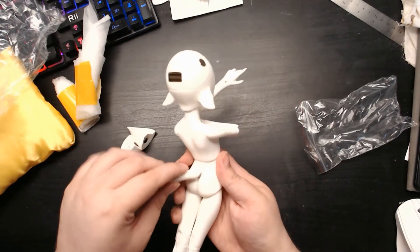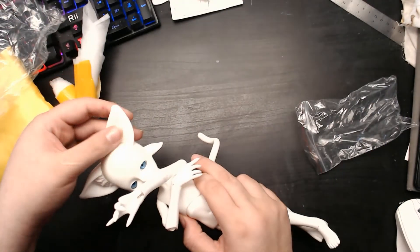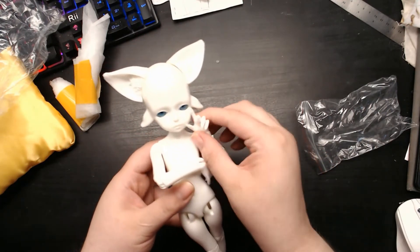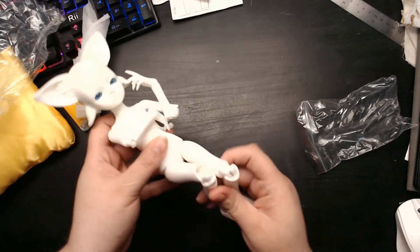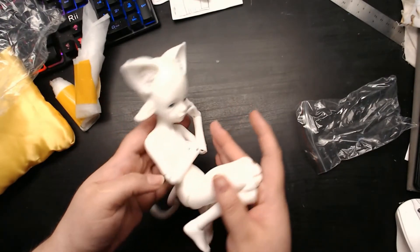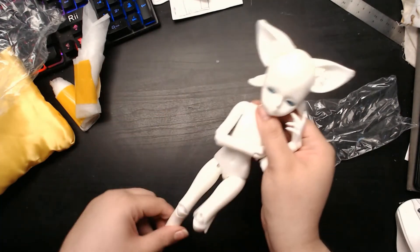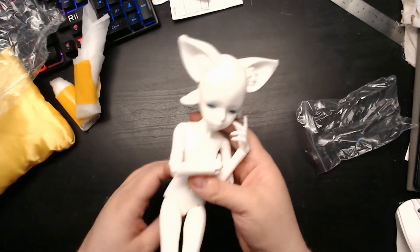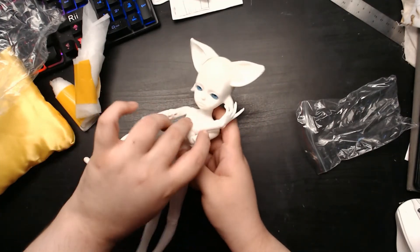I was just in love with the body details and the ears and the tail. Clawed hands — yeah, I'm such a sucker for clawed hands. She's a very nice body; I'm not sure if they remade this body specifically or if this is the normal body type. I'm just not familiar with their smaller dolls, but she's got double jointed knees and elbows.